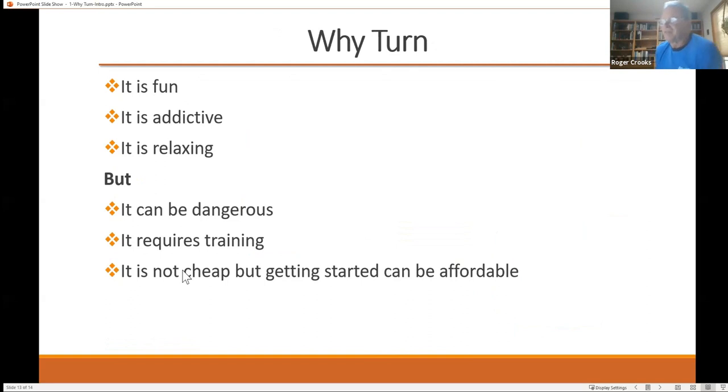So why turn? It's a lot of fun — it's very addictive. Once I started turning, I had done a lot of flat work, but when I started turning it just is very addictive and very relaxing. But it is dangerous, it does require training, and it's not cheap to get started — but it can be affordable. You don't want to go cheap; you don't want to do a Harbor Freight type entry into it, but you don't have to have a lot of high-end tools and stuff.